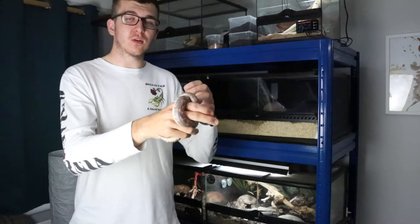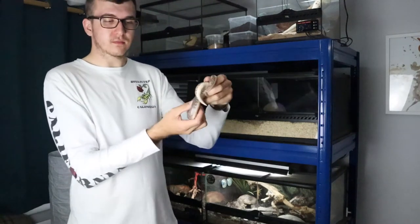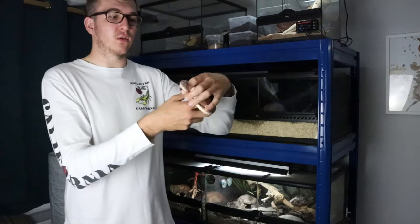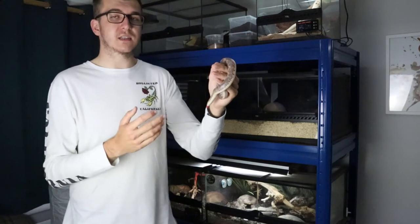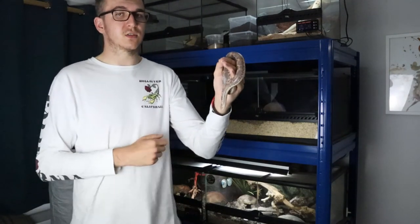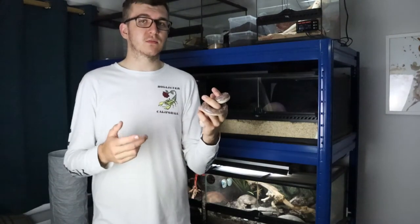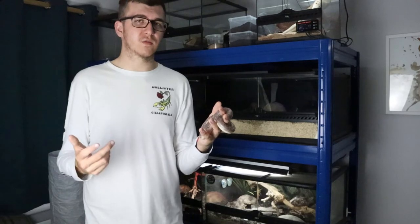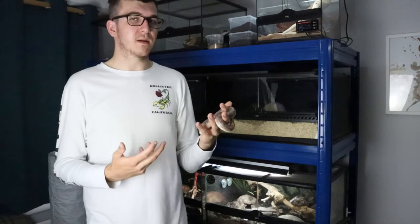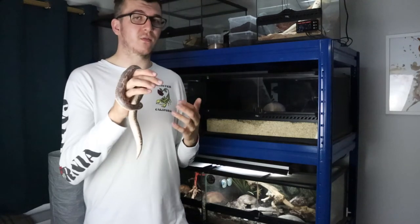If the wild morph isn't your thing, there are also some designer morphs available. The one we own is double het for snow, meaning it carries both the albino and the anerythristic gene — so we could potentially produce anerythristics, albinos, and snows from breeding it. Other morphs include xanthic, paradox (which have some normal colouration coming through), and striped. It's harder to get different morphs in the UK compared to the US and Canada, but luckily the wild morph is a beautiful morph in its own right.